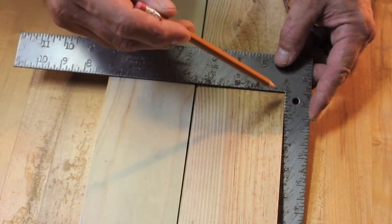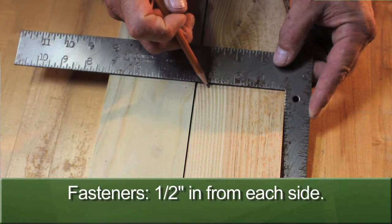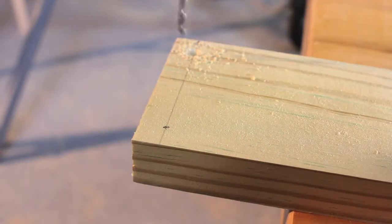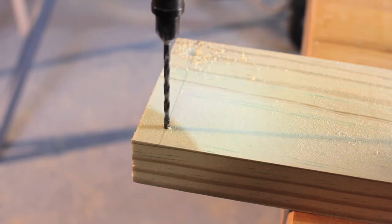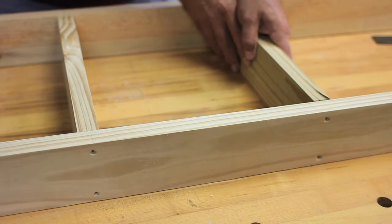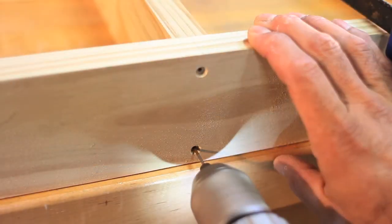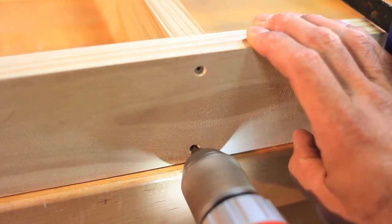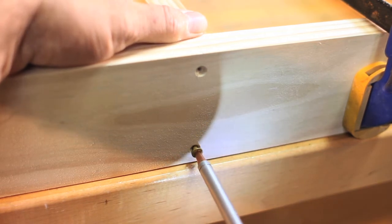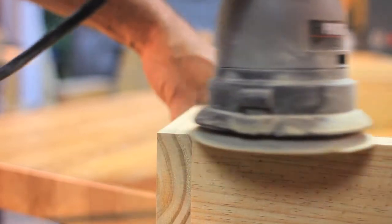Lay the six footers on your workbench and make marks at two, three, and four feet. Measure and mark in from each edge one half inch, then drill pilot and countersink holes at each mark. Clamp the braces in place at each location and be sure the frame is square. Then drill pilot holes in the braces — this will help prevent the end grain from splitting. Install two inch deck screws in each hole. To finish the frame, sand any high spots at the joints.